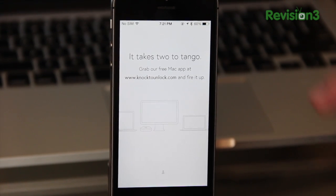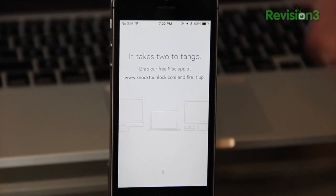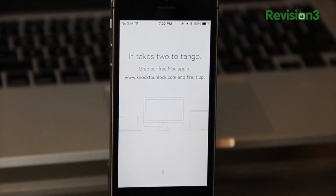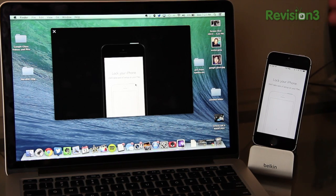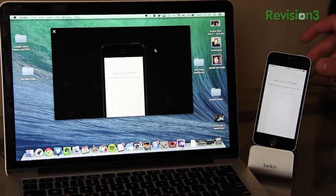The first thing you've got to do is download the Knock iPhone app, which is four bucks in the App Store. For me it was definitely worth that price — I've used it so much already. Then to set the app up with your Mac, you need to go to knock2unlock.com and it will give you the Mac version of Knock so you can connect it to your phone. Before you buy this app, make sure it is compatible with your Mac. Once you've got that downloaded on your iPhone and your Mac, go ahead and open up the Mac version and we'll go through the setup.